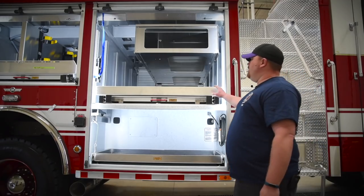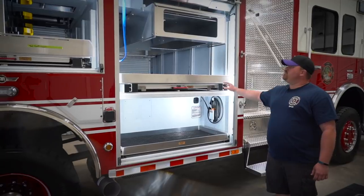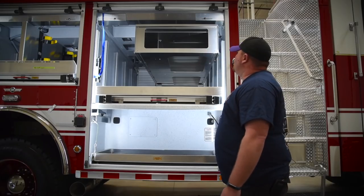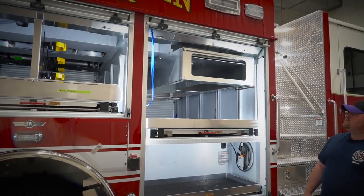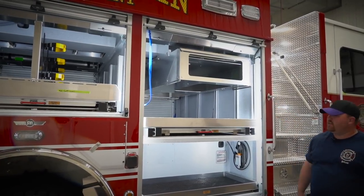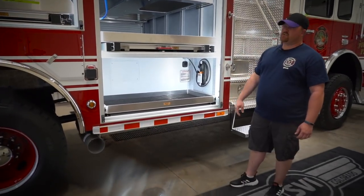On this compartment here, we have a full slide-out 96-inch tray rated at 1,000 pounds. We have the top for backboards, a scoop, and various small tools that can slide in and out of there. The bottom has a 400-pound tray for various tools.